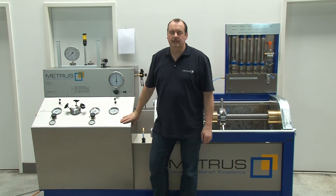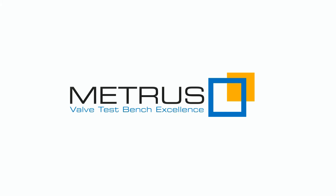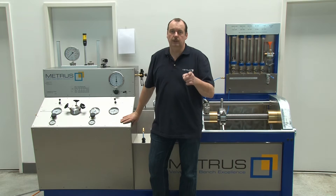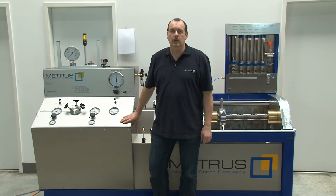Hi, my name is Thomas. I'm working for MITRUS. MITRUS has been manufacturing valve dispensers for more than 40 years. Today we would like to share our experience with you — we are going to explain how you can test a control valve.